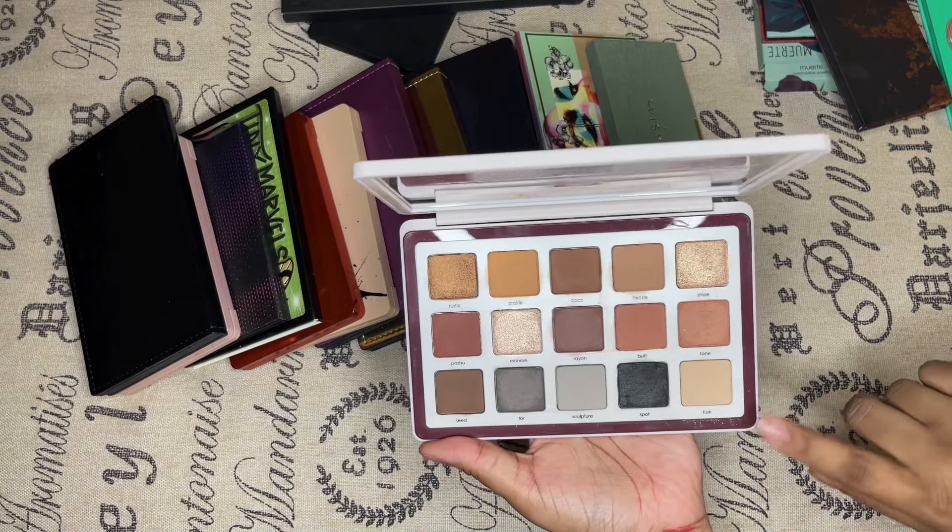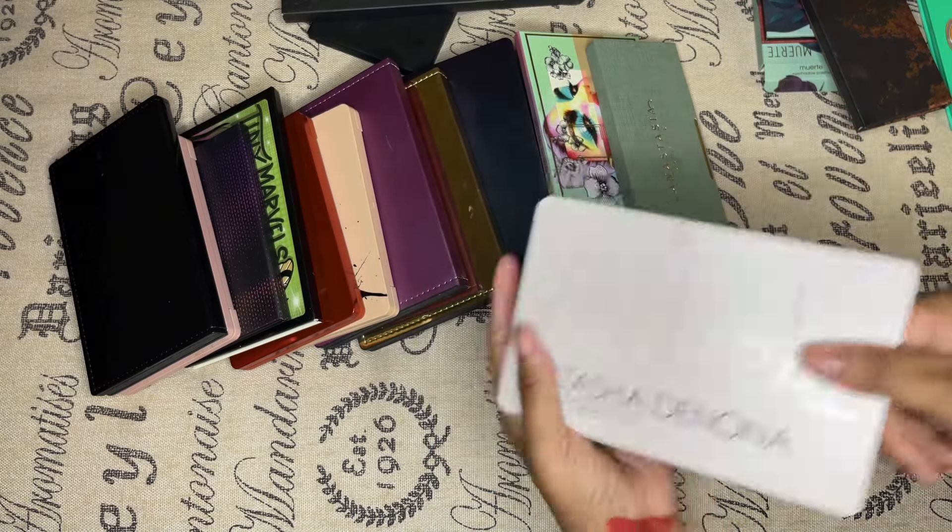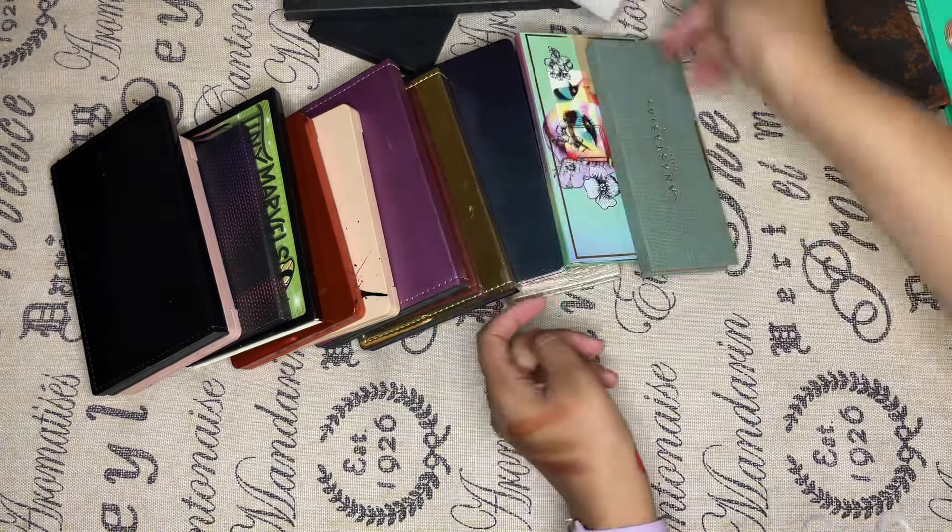The Beba palette — this one is staying with me. It's just so pretty, and it costs too freaking much. I ain't buying another one, so I'm keeping this one.